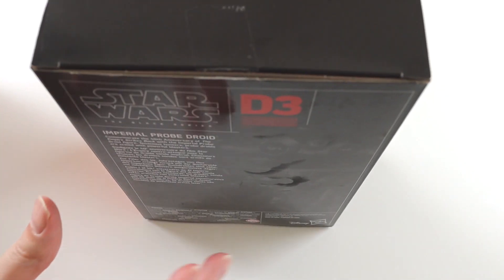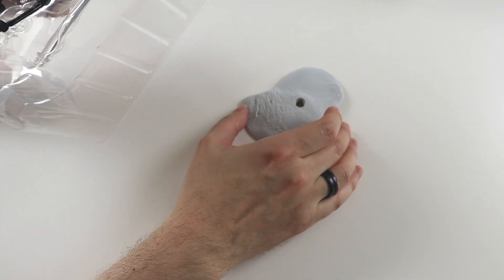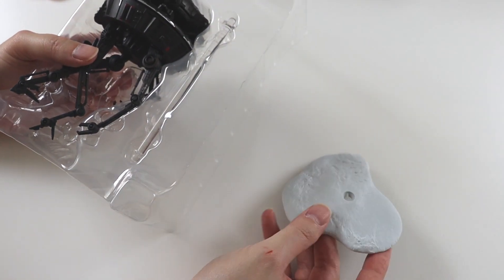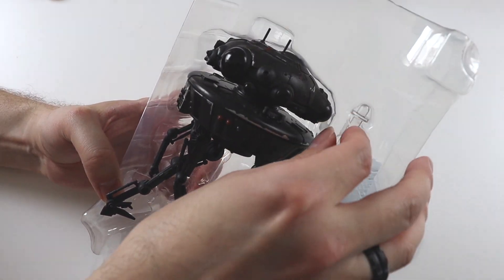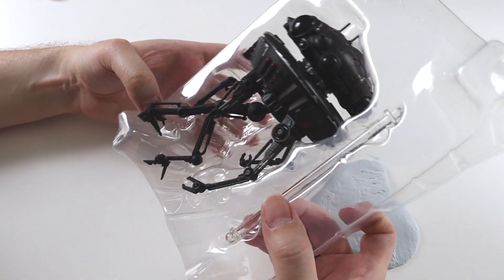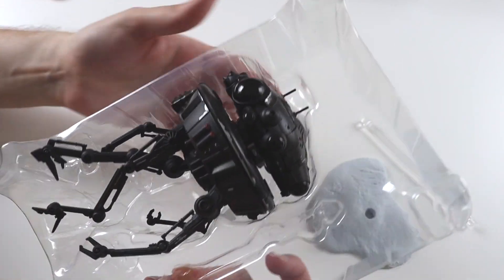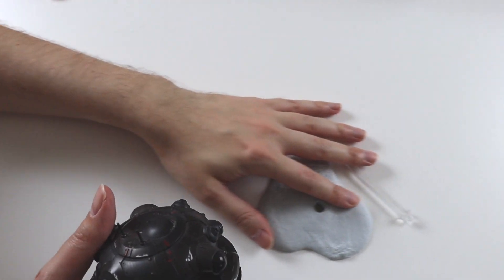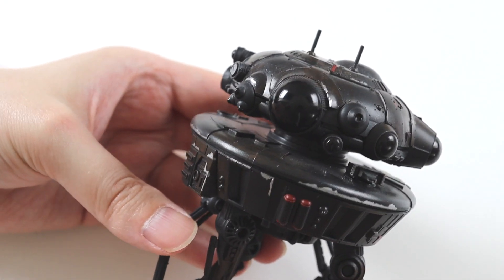So I'll just open it up and we'll see what it comes with. We have a base which is all snowy like Hoth, and then we get the actual droid itself and a pole to sit it on so it floats in the air like it does in the movie. Let's take that out. So that's the base on the pole, and then we get the droid itself.